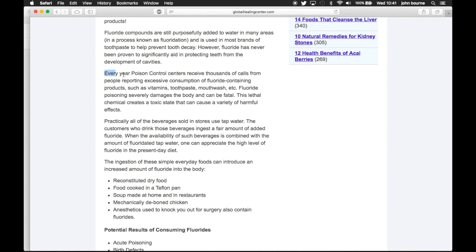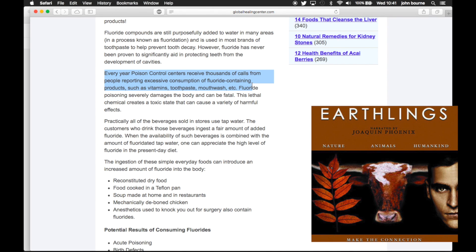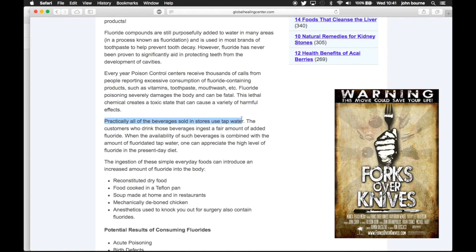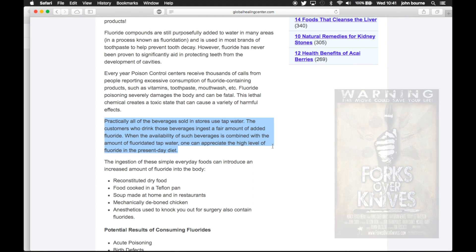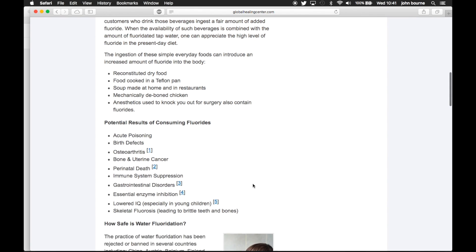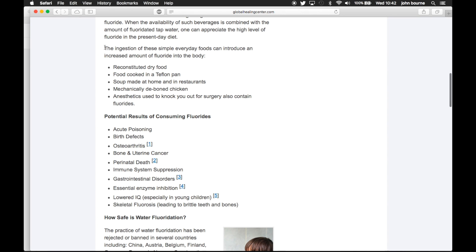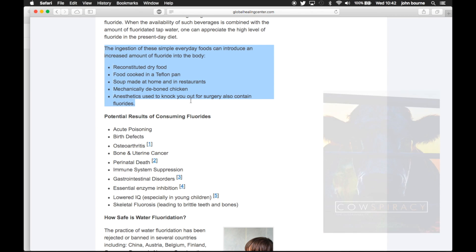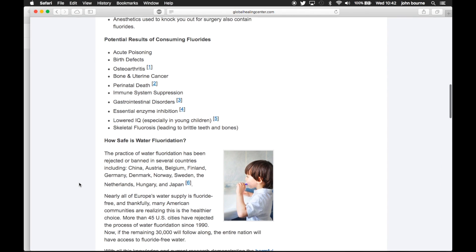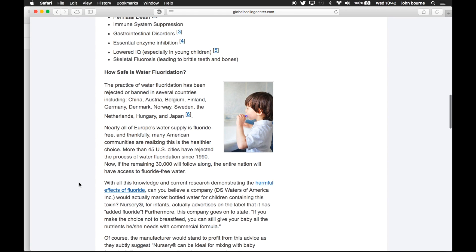So we are looking at some of the dangers of fluoride in toothpaste. It's not just in your toothpaste — every year there are lots of cases of excessive fluoride consumption, because it's also in a lot of other products. If you're drinking teas, waters, and juice drinks from shops, they now use fluoridated water.